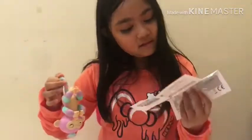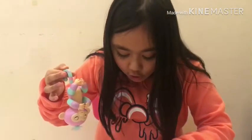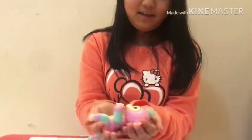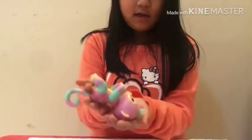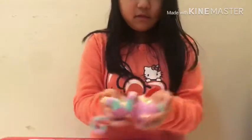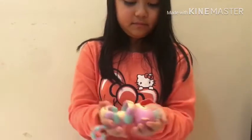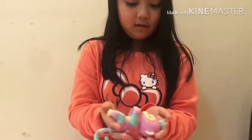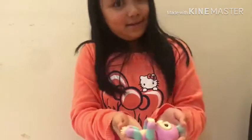Now the last one: cradle your Fingerling for a sleeping reaction. Let me cradle it — I should hold it like this. Hello, hi. Let me cradle it — oh! Oh, what are you doing? Let me try again — oh, it's sleeping but it's making sounds! Actually, it might not be sleeping.